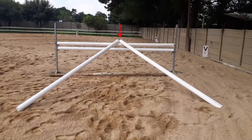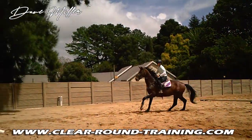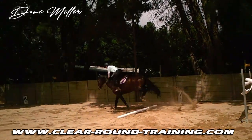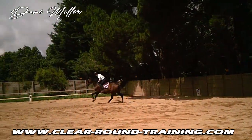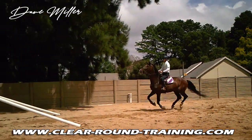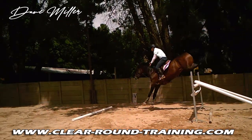You certainly don't need to include the V poles in this exercise as well — you can get a really good result without them. The first few times you use the landing pole, make the jump nice and small because your horse may get a bit confused as to what to do.